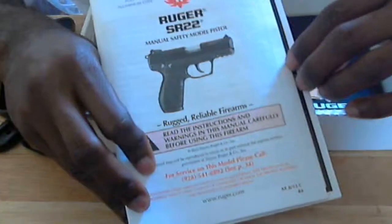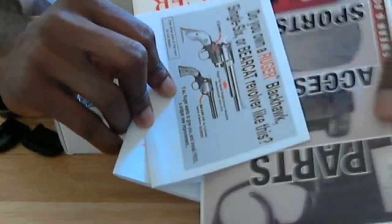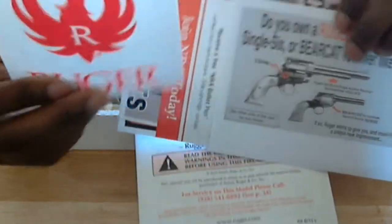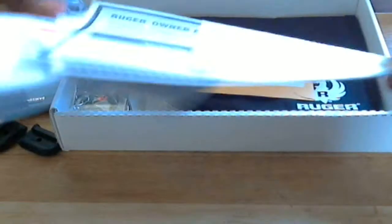It comes with an instruction manual — you'll probably need to read that to learn how to field strip and take it apart. There's also some other Ruger stuff in there, something about the pistol, and a Ruger sticker. I don't know where I'm going to put that, it may just stay in the box. I also need to register the gun and all that good stuff.